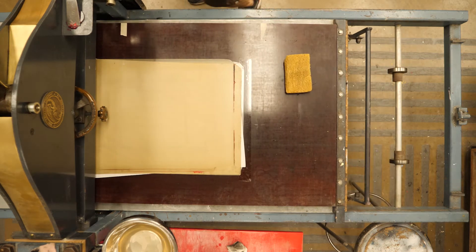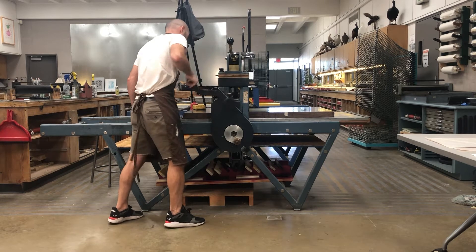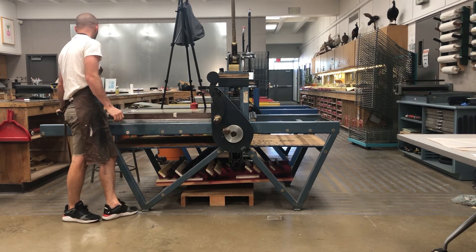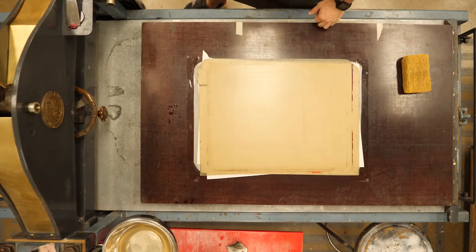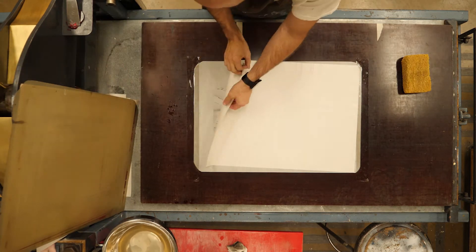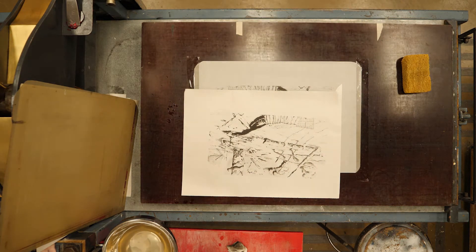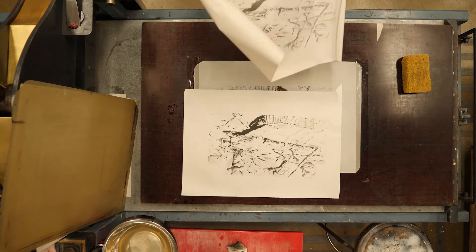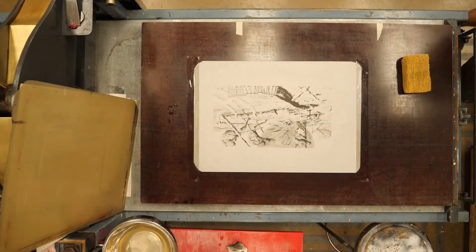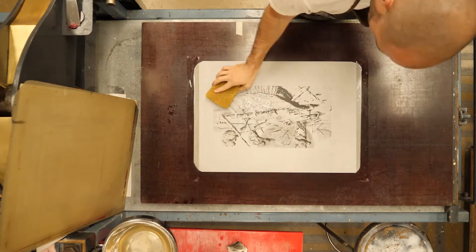Four more sheets of newsprint, bring the press up to that first tape mark, crank forward to the second tape mark, release pressure, release the bed, pull the bed back, re-engage the bed, and pull up your second proof. You should see that the proof is getting darker and closer to the way I actually drew the image. Comparing it to the first proof, you can see it's gotten significantly darker — the darks are way darker than they printed on that first print.